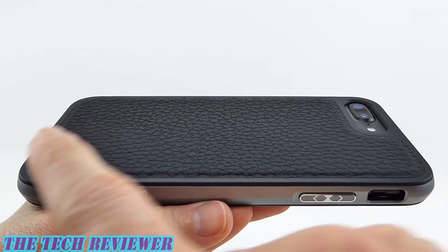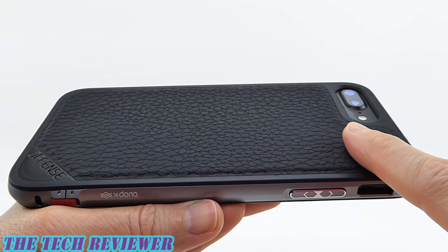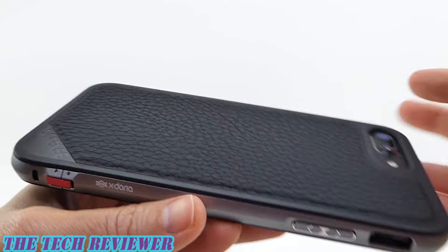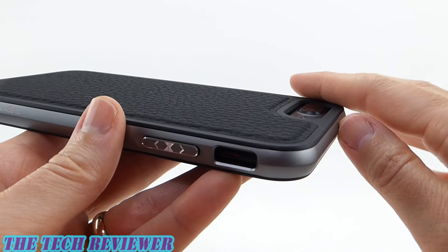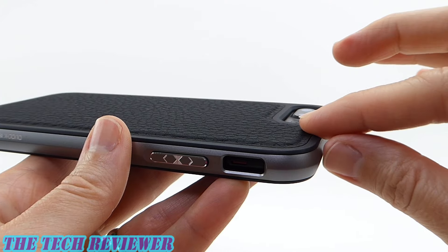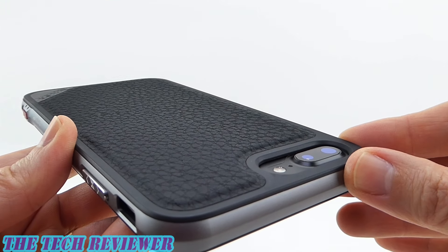Looking at the back of the case, we have a little Defense branding down in the corner, and then the black leather on the back is very nice and grippy. This is also not going to show fingerprints or smears or smudges, and feels like it should be quite durable. In terms of protection for the protruding camera, it's not tons of protection, but it is absolutely sufficient — as long as you lay this down on a flat surface, you should be absolutely fine.